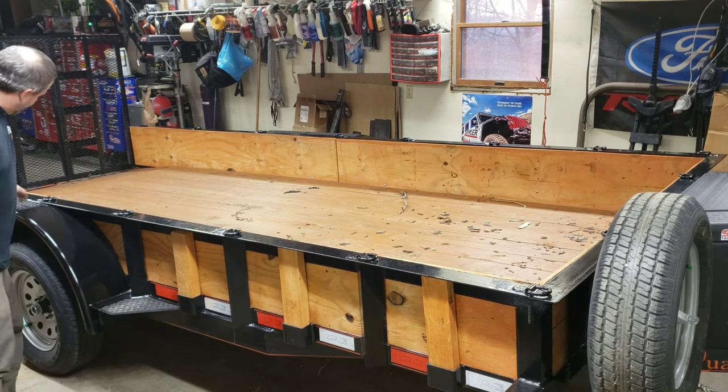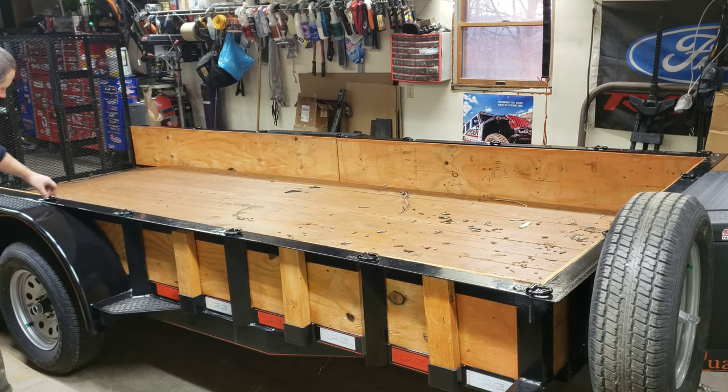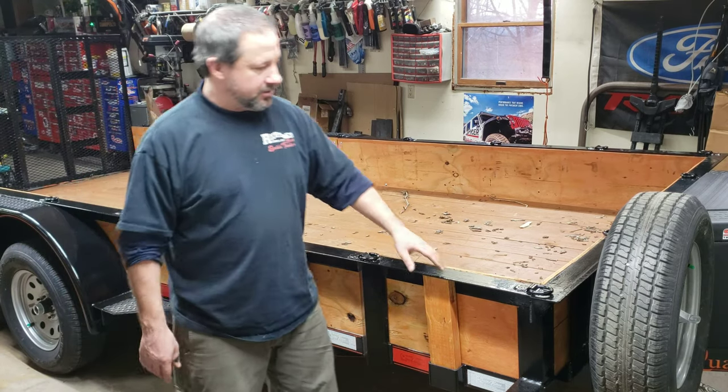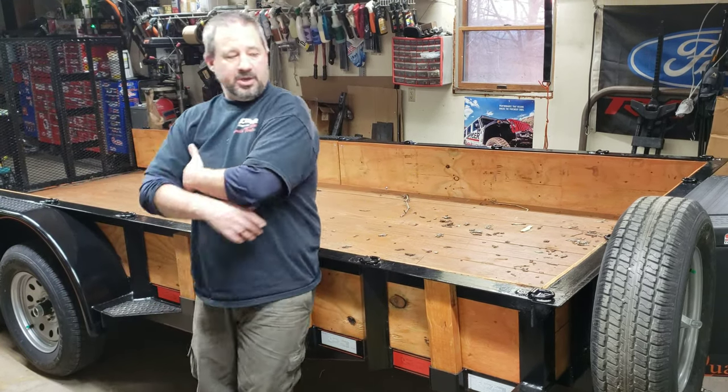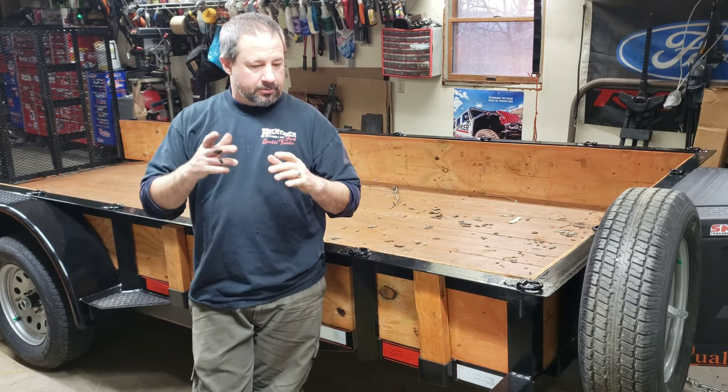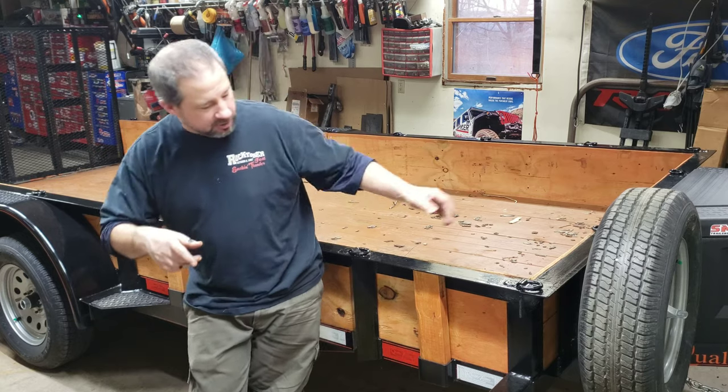I've even thought about buying some more of this, stripping it down the middle and running it down the beam, because at some point you're going to end up walking along that beam. I'm going to pause the camera and break off to a separate video to show you a little bit closer what I did here — I think you'll like it.